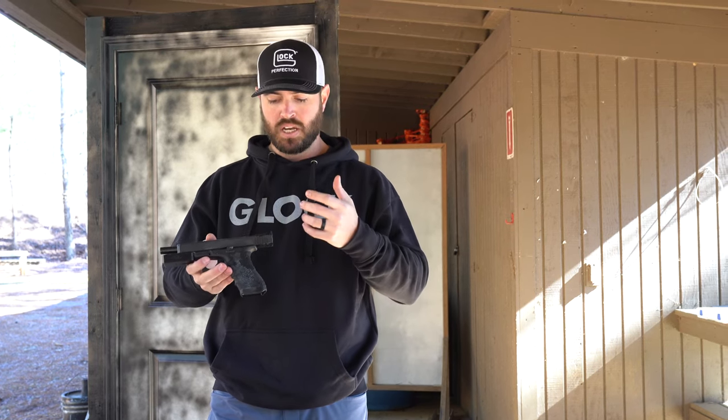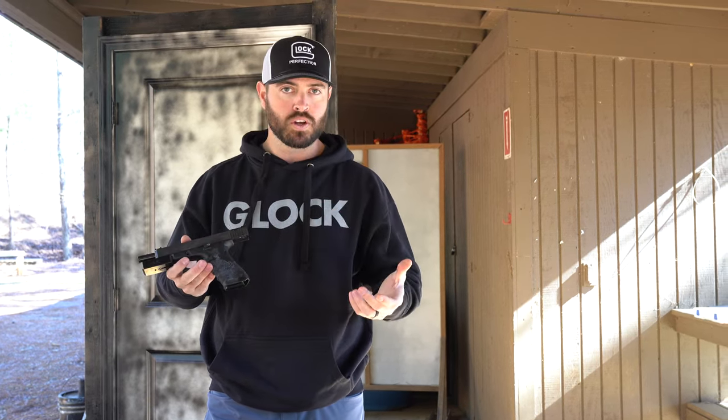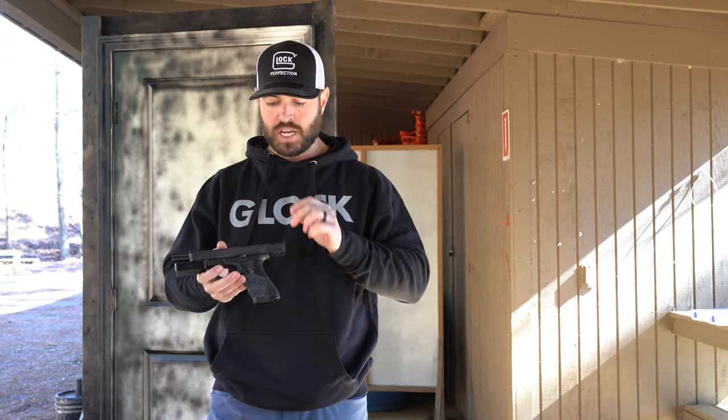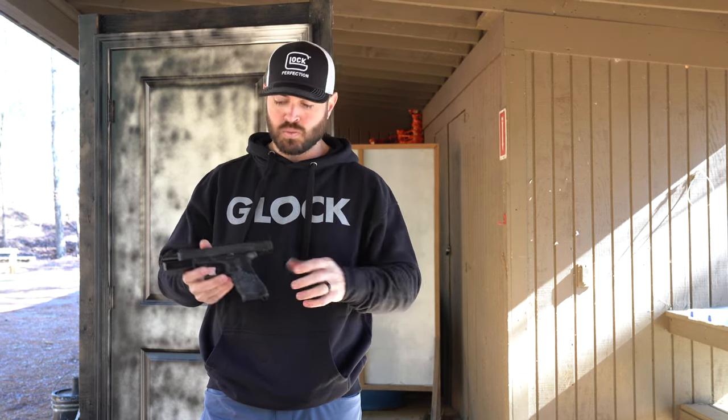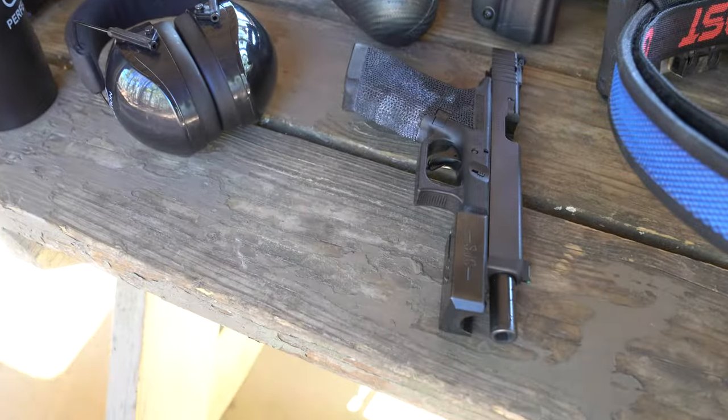Limited offers more flexibility in what you're allowed to do to the gun. You can stipple the grip or use silicon carbide, change your sights. I've got a weight on the front of this — it helps balance the gun a little better and adds weight to the front to help mitigate felt recoil. You can do a trigger job; I've got a performance trigger in this as well. One of the stipulations with limited is you have to shoot 40 caliber due to the major/minor power factor rule.